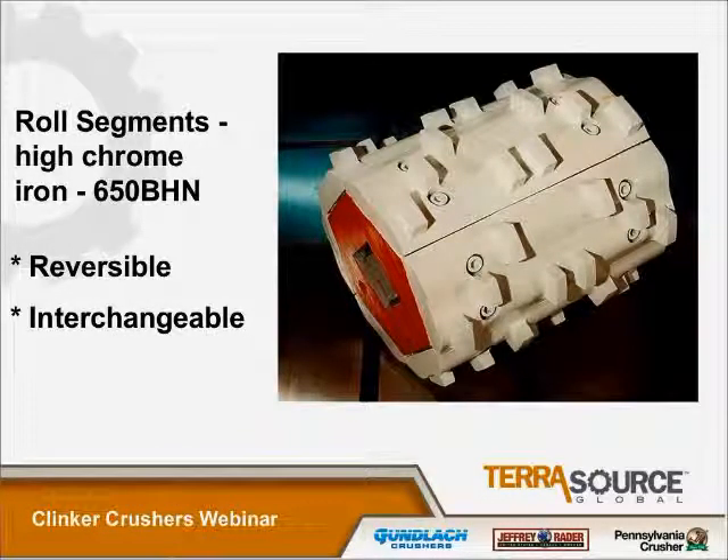Here we're looking at a roll shell with all of the segments bolted onto it. It's a high-chrome white iron segment — one of the best wear materials available. It's got a hardness of 650 Brinell. It's a hard material, but it's also the most brittle. Typically in a clinker crusher, you're not too concerned about tramp iron material getting in it, as we are with many of our other crushers. Our segment designs are reversible and interchangeable completely around the roll shell, so if it wears in one direction, it's very easy to change it around and increase the wear life of that particular segment.